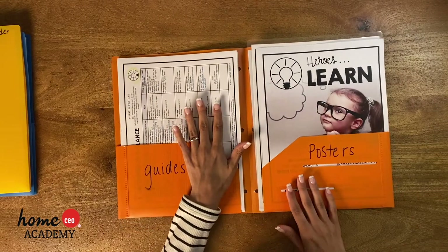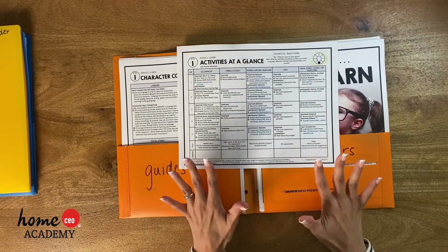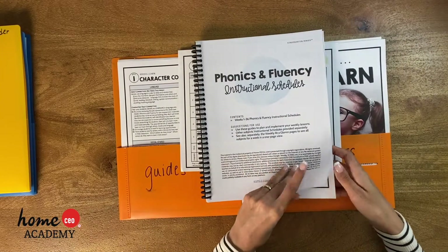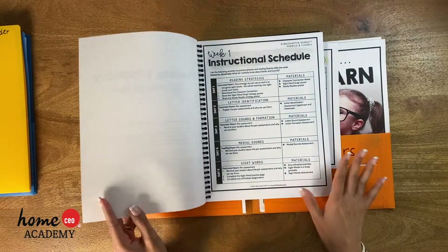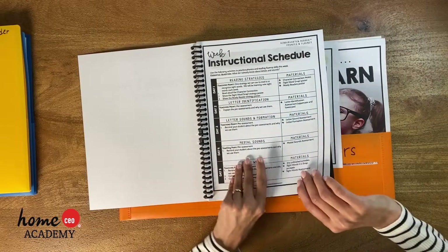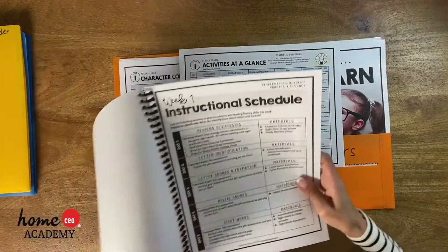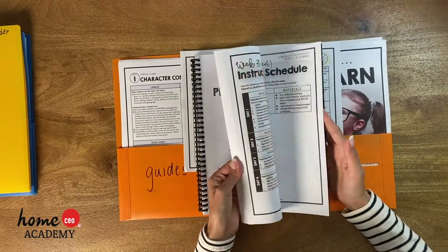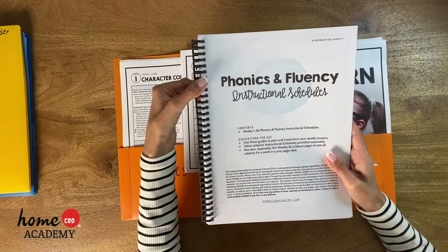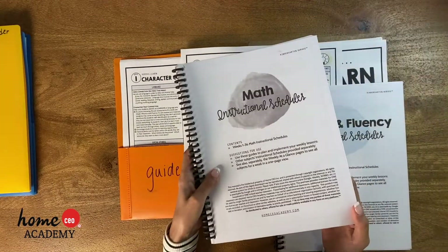You might be wondering — what about the instructional schedules? The instructional schedules give you a high level overview with checkboxes you can check off. We also now have more detailed instructional schedules that give the next level of detail without being overwhelming. For week one we have them for phonics and math. I went ahead and spiral bound mine using ProClick, but you can also put them in a binder — your Hero Binder works great for that.